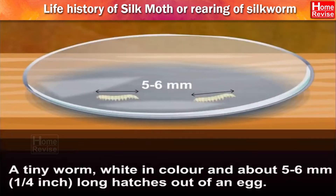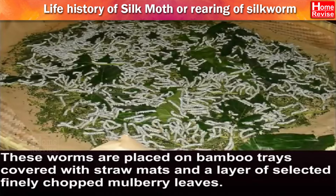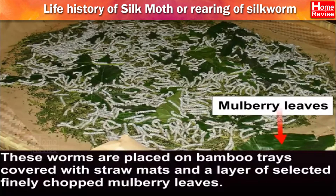A tiny worm, white in colour and about 5 to 6 millimetres — that is a quarter inch long — hatches out of an egg. This delicate worm needs a lot of care, and a silent and sanitary environment is a must for its survival. These worms are placed on bamboo trays covered with straw mats and a layer of selected, finely chopped mulberry leaves.